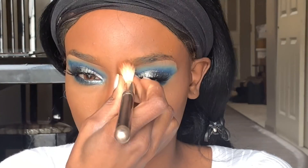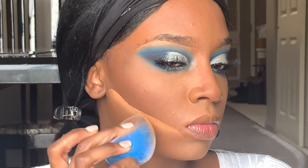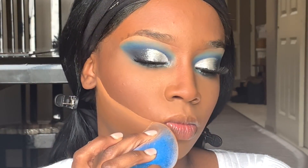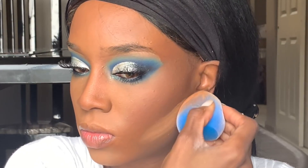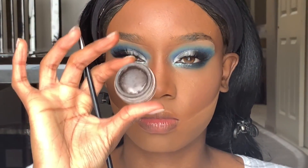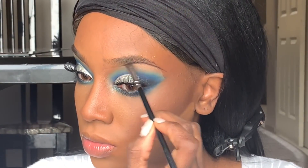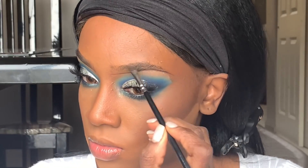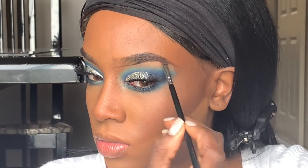I really love using bronzer for contour because it's a lot more subtle. Now I'm going in with my Laura Mercier translucent powder to clean up that bronzer and contour — my contour is never perfect right off the bat so I have to fix it. Then I'm going in with my Anastasia Dip Brow pomade and my Zoeva wing liner brush and filling in my brows.